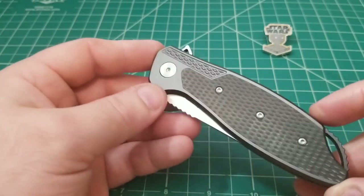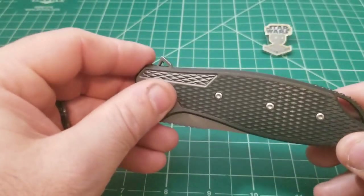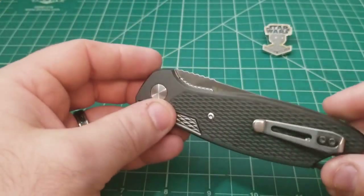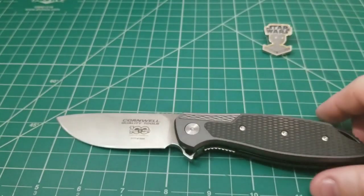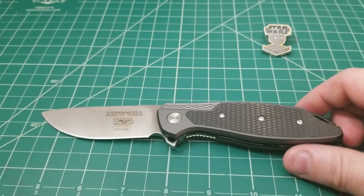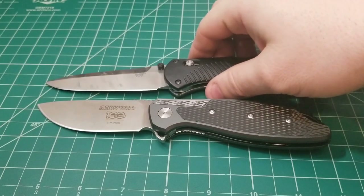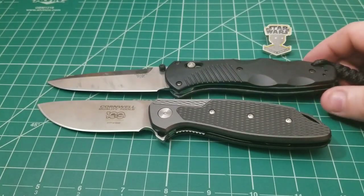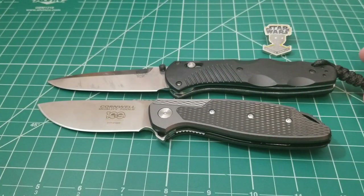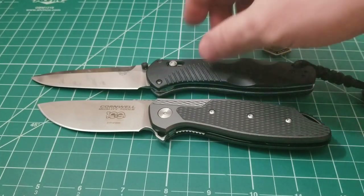I want to go through the particulars — specs, detail, size comparisons — to help explain why I'm so hyped about this knife. For size comparisons, this knife has a pretty broad blade. Here it is next to the Barrage — the Barrage is a little bit longer overall, maybe just a slightly longer blade, but the handle is really not too different.